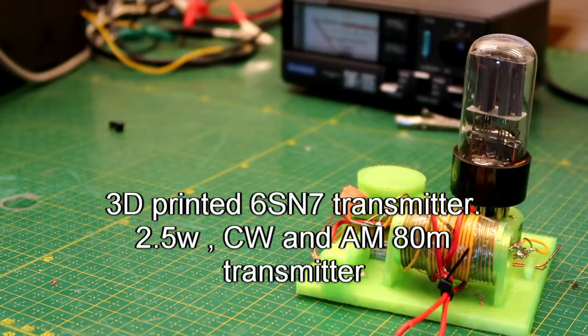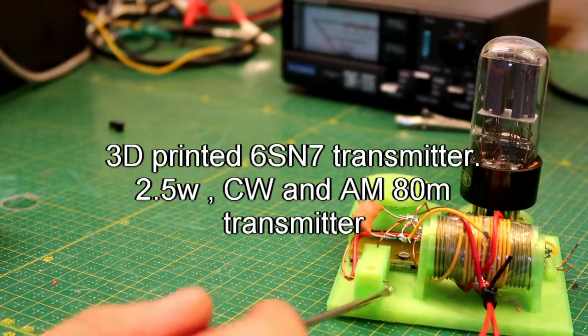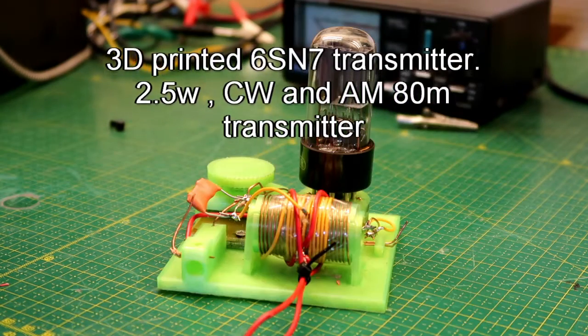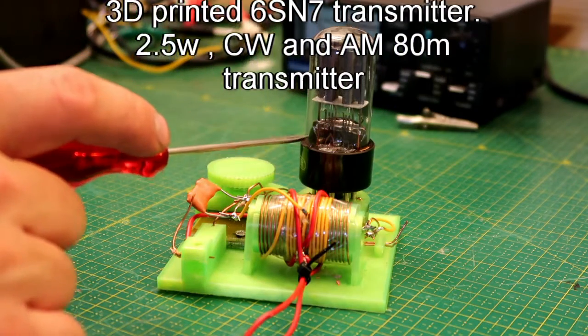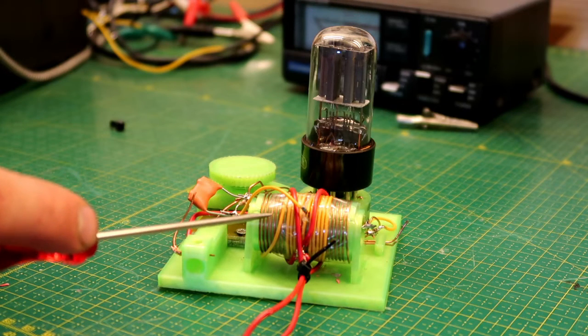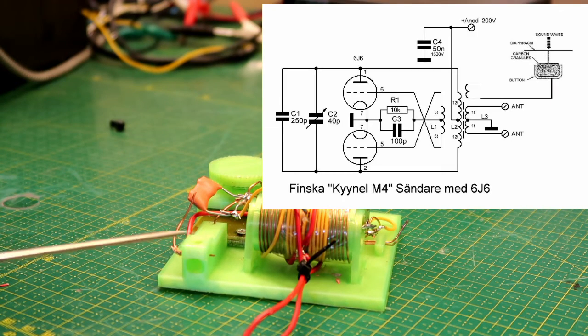Welcome back. A new transmitter — this one is 3D printed. The transmitter design is a push-pull twin triode self-excited transmitter, or self-excited oscillator to be correct.